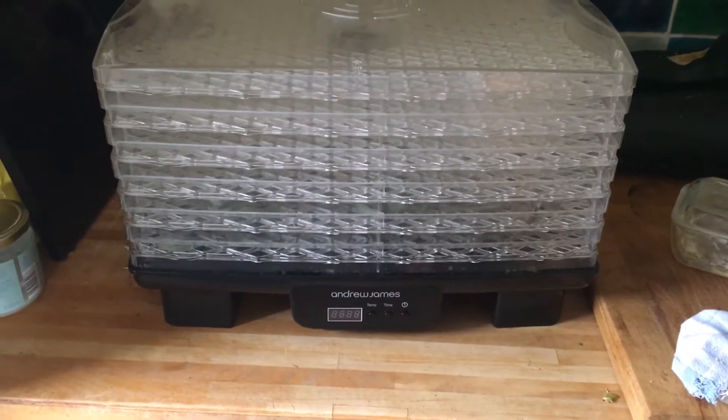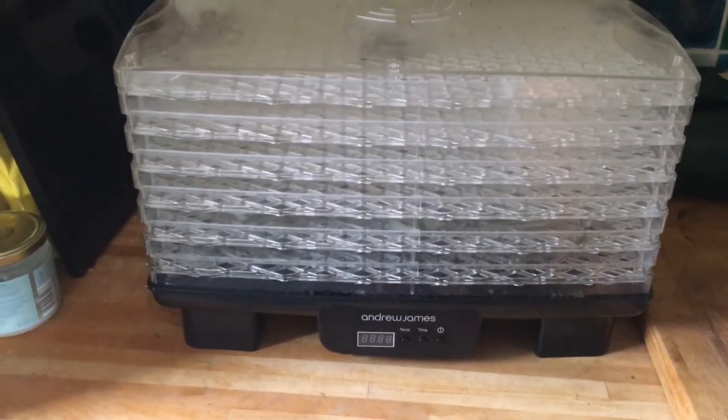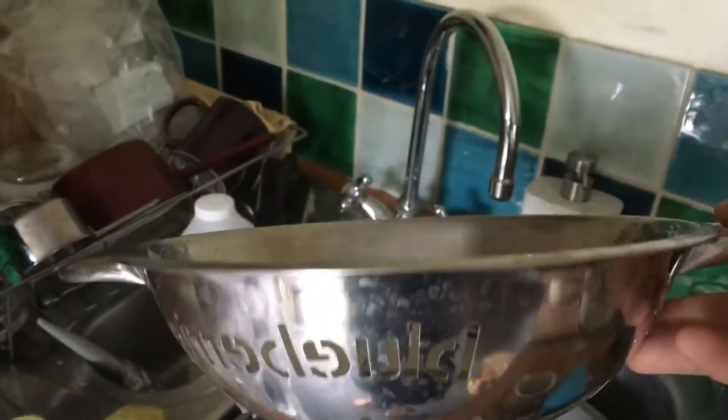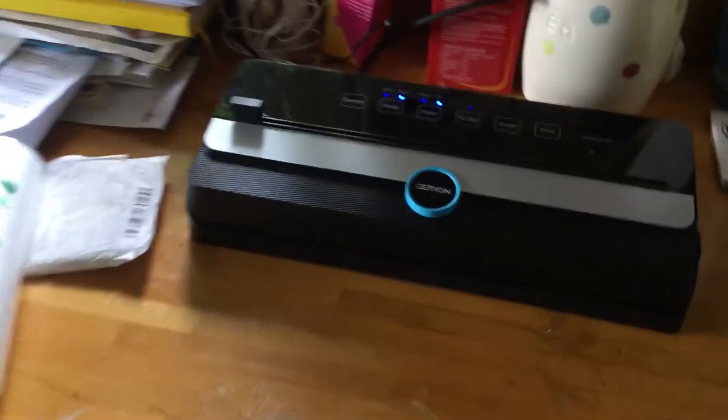Just a really quick video on my newest ways of food storage. I bought this Andrew James food dehydrator. See the size of this marrow — I've dehydrated two of those. I've dehydrated this absolutely full — well double the size — of tomatoes and a load of cooking apples. I've dehydrated them.